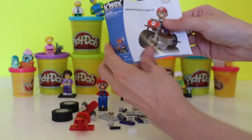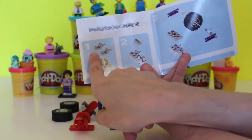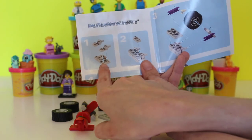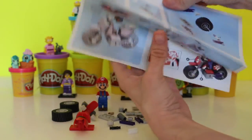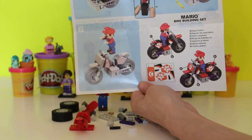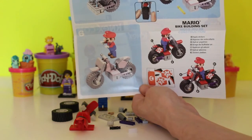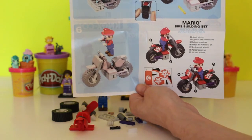Then we go to our Mario Kart instructions, which show the different pieces and where you're going to put them. It's only six steps and then you have the entire bike put together. I'm going to get started and then we'll finish on the video so you can see what to do.